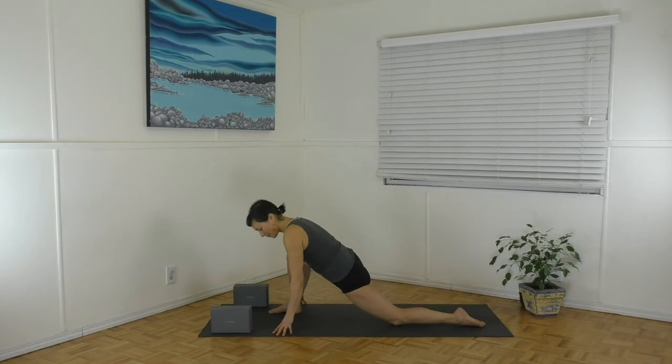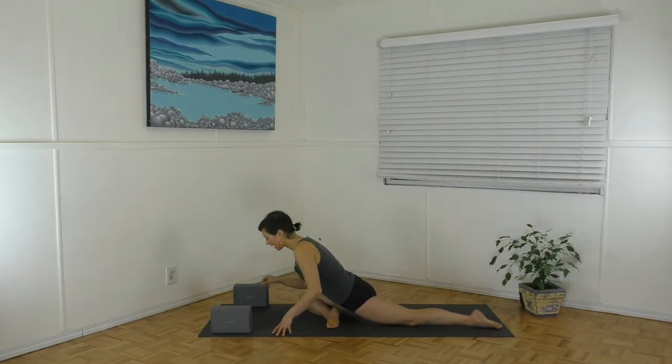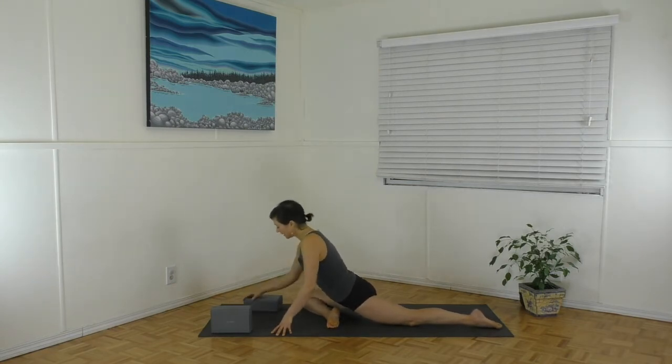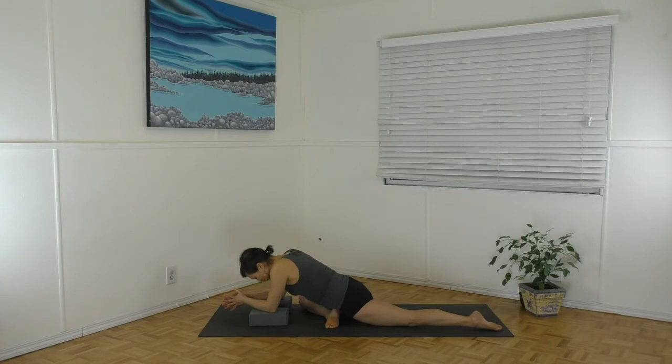Come up onto the fingertips, take your right knee towards your right wrist, and point your right toe — it's like a pigeon. Slide your left leg back and you can stay upright here. You might take your blocks, put your elbows to the ground, or take your hands forwards and lean in. Take a couple breaths there for that outer right hip stretch.